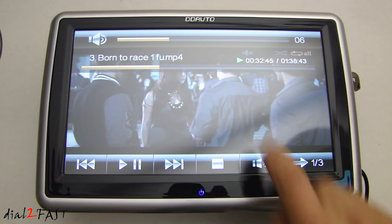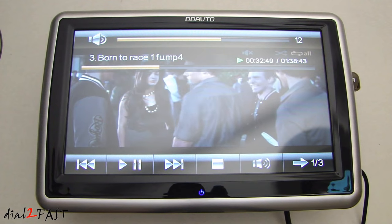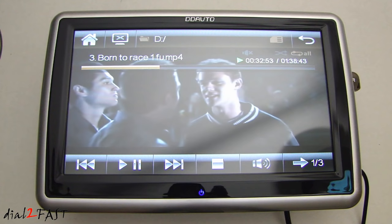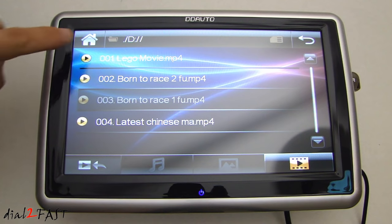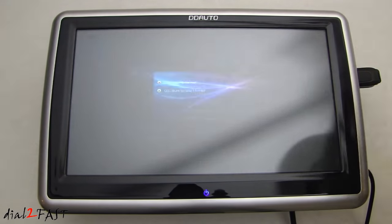You can also adjust the volume, pause, and play the video. Let's go back home. Now let's try the USB memory stick — I have two movies on here.